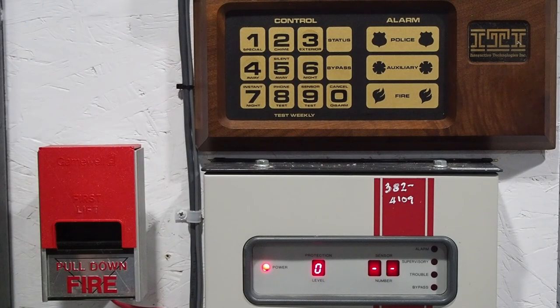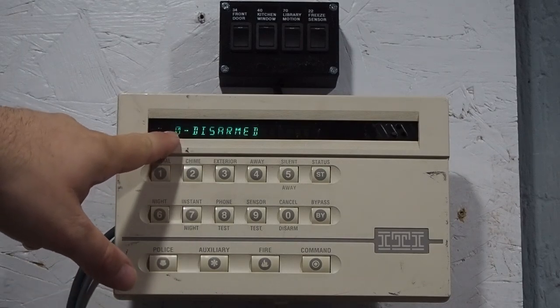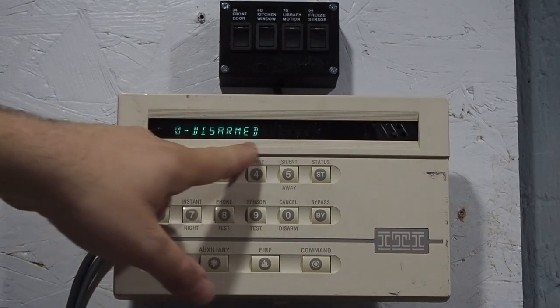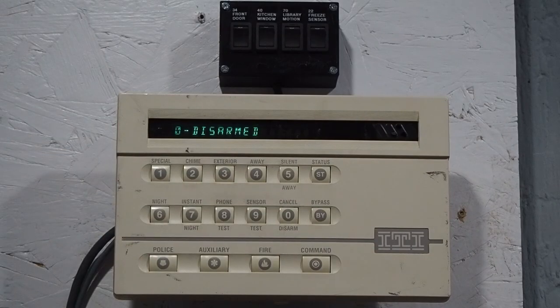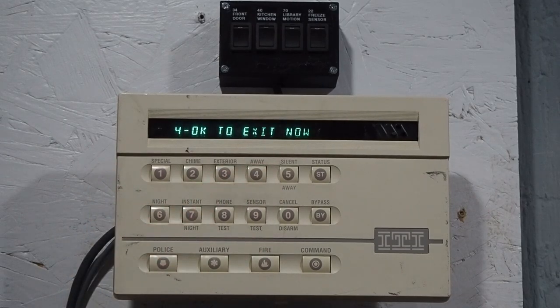That's essentially the basics of operating the system. Now I'm going to show the high-tech touchpad. As you can see, it shows the protection level on the first segment of the display and then a description of what it is. If we arm to away, it says 'okay to exit now,' and then it says 'away.'